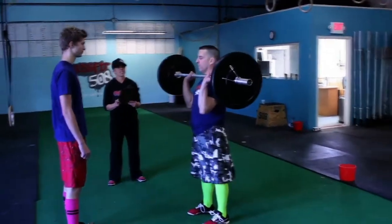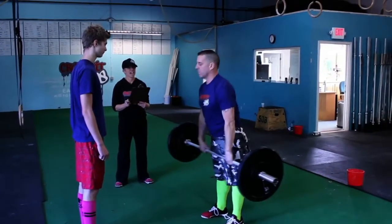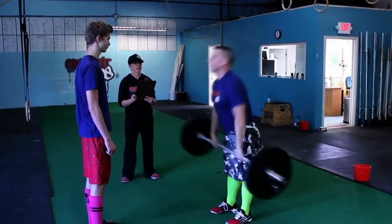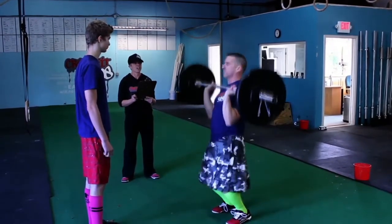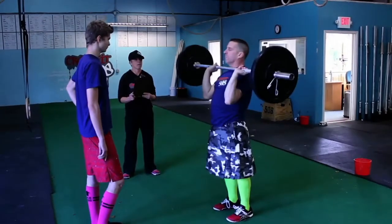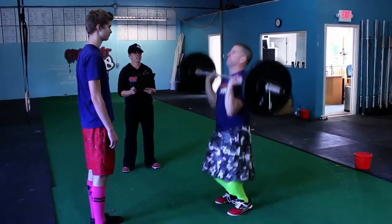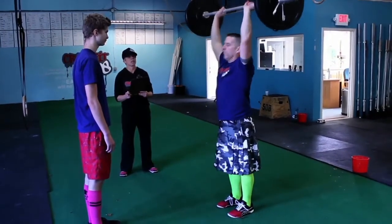You can power clean it. You can press it overhead. You can go right ahead and power clean and push press it overhead. Or you can power clean and push jerk it overhead. You must reset your feet underneath your hips before you bring that barbell down. Finally, you may power clean and split jerk it. Your feet must come underneath before you bring that bar down.